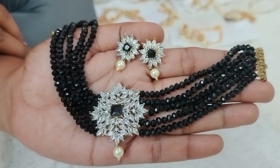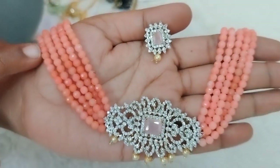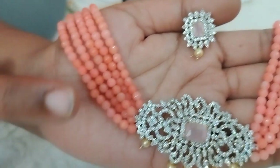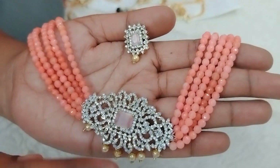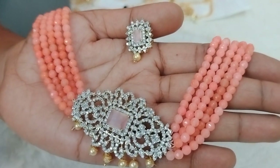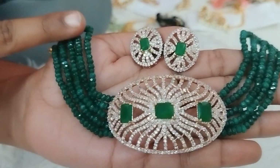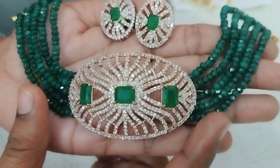This is also available for $7.90. Next design uses a peach color combination with onyx beads. In the middle, a big-size GJ polish pendant is used. The earrings and studs also use onyx beads with 5 lines on each side, available for $7.90.